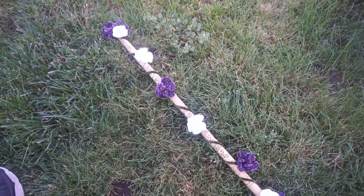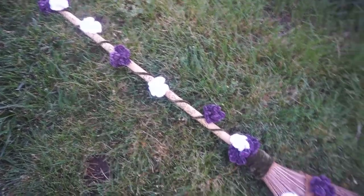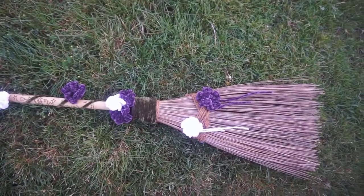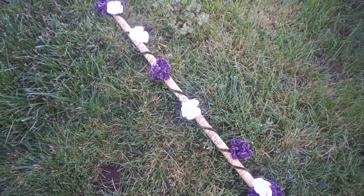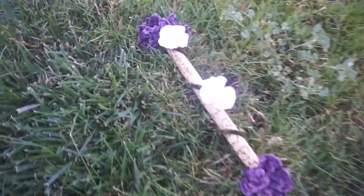Hello everyone, welcome back to the channel. Today I wanted to show you guys our wedding broom. This is how I have decorated ours so far. I don't really think I'm going to be adding much more to it, so I'll just kind of start up here.